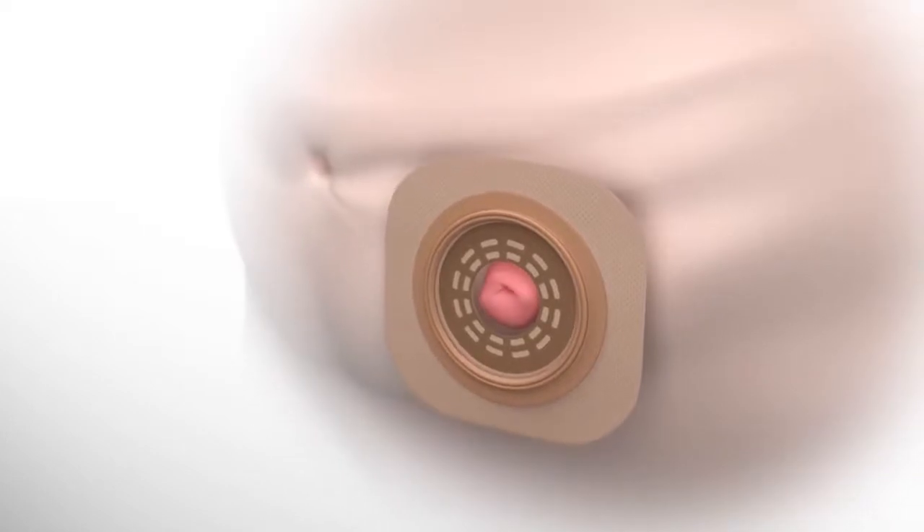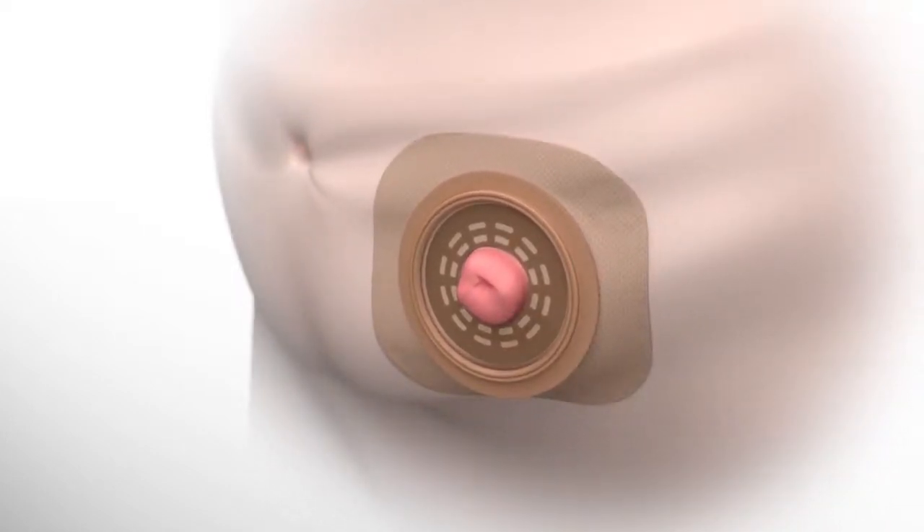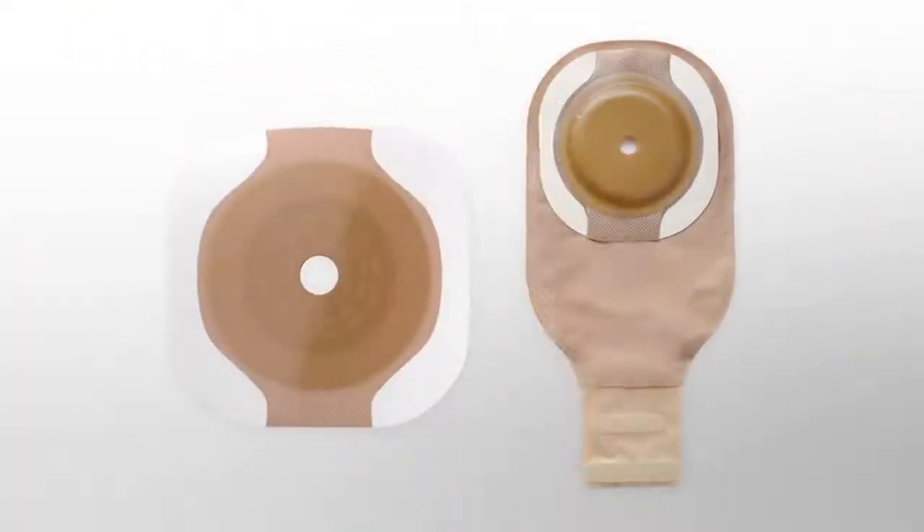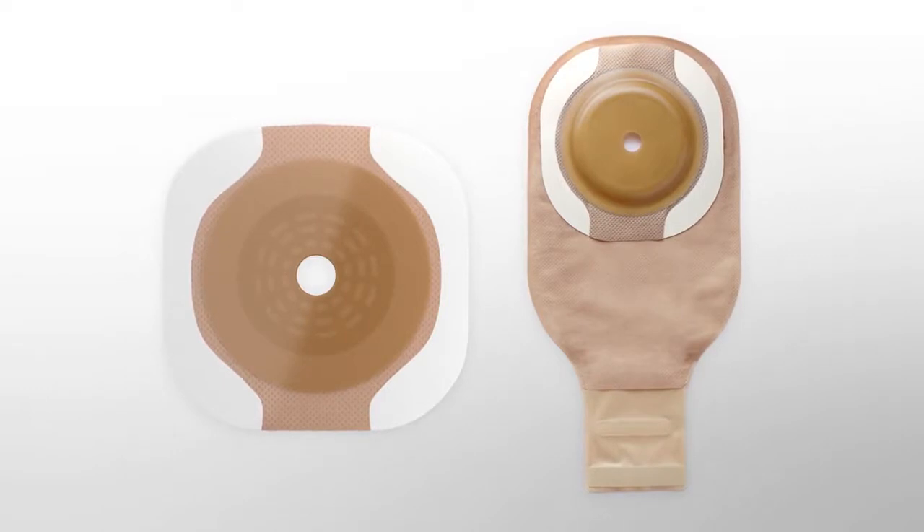It easily conforms to fit abdomens with skin irregularities, creases, and folds. Plus, the adhesive border barrier is available with most Hollister ostomy one- and two-piece pouching systems.